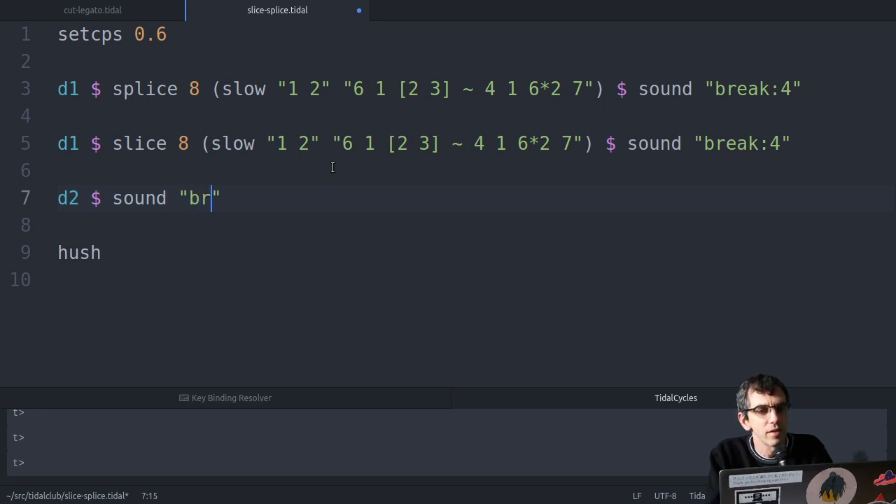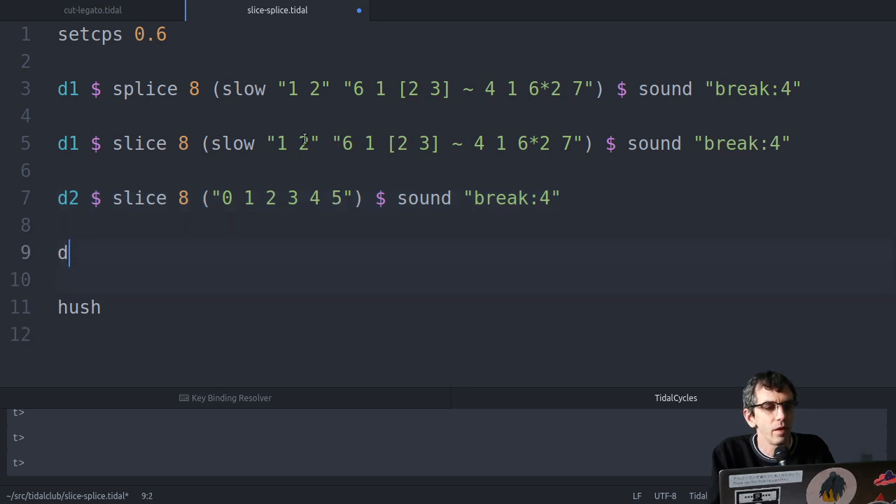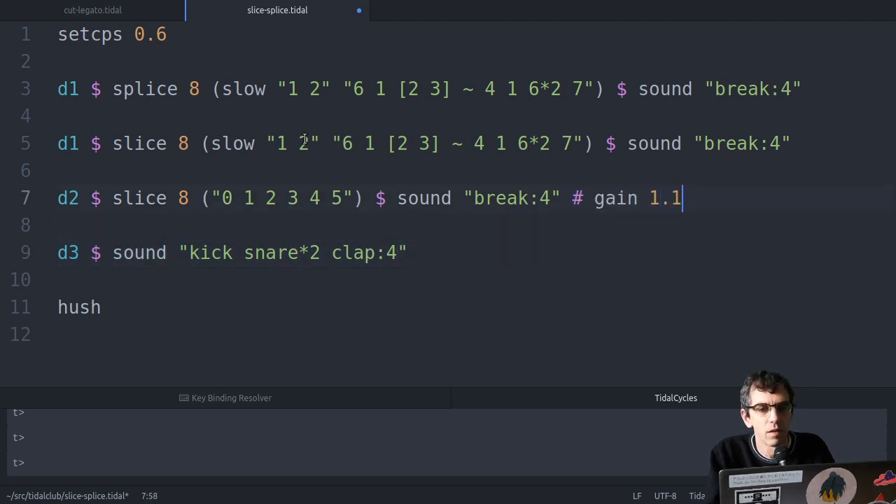One nice thing about this, as an aside, is that if I slice this 4-4 pattern into eight bits, I don't actually have to keep that 4-4 time signature. I could just play the first six bits of it, and then I've got a nice 3-4 pattern, I think it would be called. So even though you've got a 4-4 pattern, that doesn't mean you have to stay in 4-4 - you can mess around with it as much as you like.